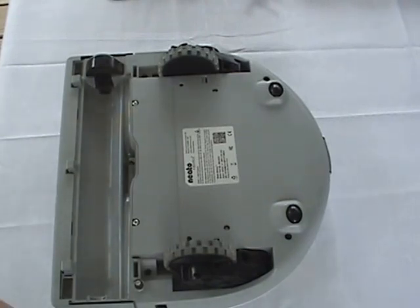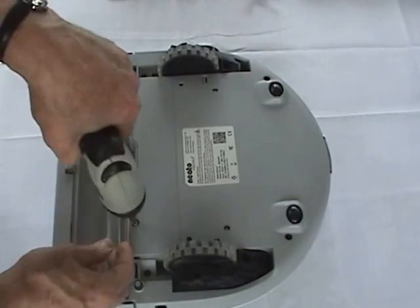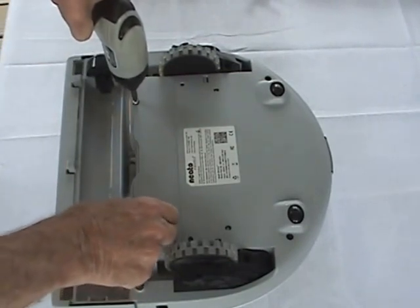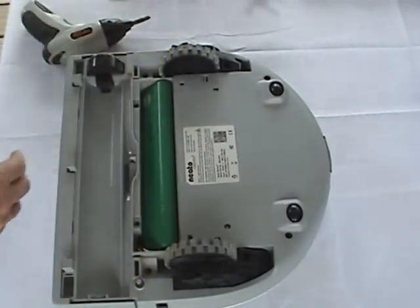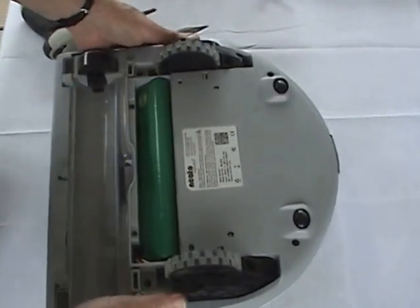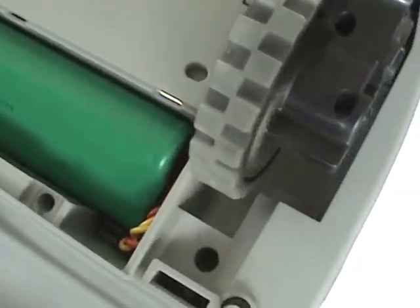Now we will remove the battery from the BotVac 80. There's a plastic clip that holds the connector of the battery pack in place, and we need to remove that.